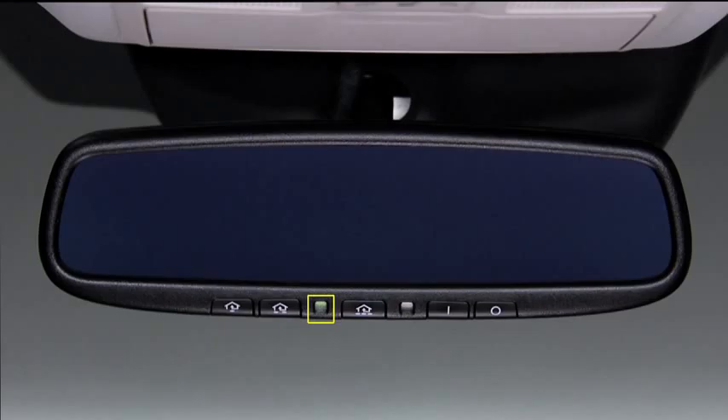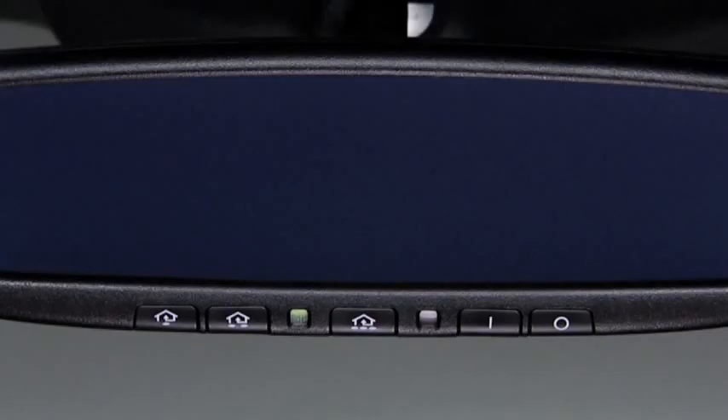The indicator light will illuminate. The integrated HomeLink wireless control system replaces up to three handheld transmitters with a single built-in unit in the auto-dimming mirror. Pressing the pre-programmed HomeLink button on the auto-dimming mirror activates a garage door, gate, and other devices surrounding your home.